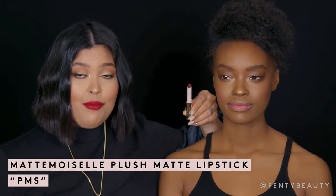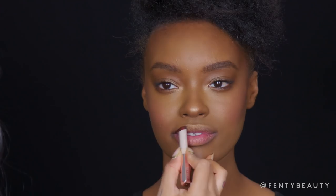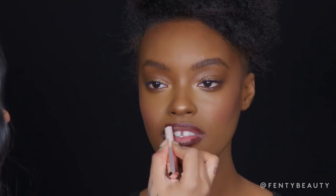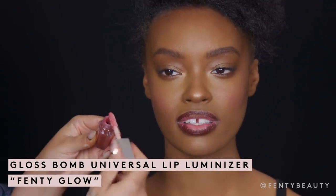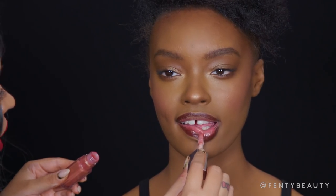Now we are going to apply lip using the Mademoiselle Plush Matte Lipstick in PMS. I'm going to create a lip line with this color — if you're wanting to use a bolder color for daytime, this is a really great alternative. You don't have to have a super straight line; you actually want it to be a little feathered out so that it blends nicely with your gloss balm. Now I'm going to apply gloss balm on the center of the lips, taking it and applying it all over the lip area, blending that PMS color into the center of the lip so that it has a beautiful ombre effect.